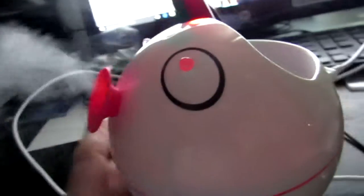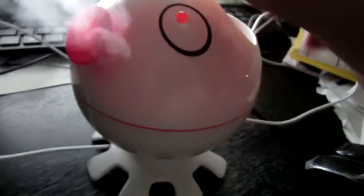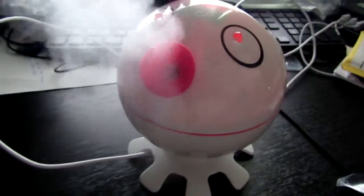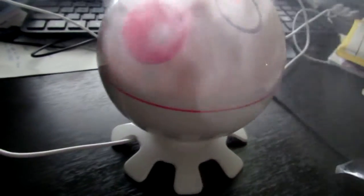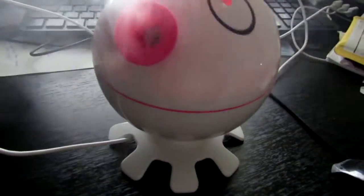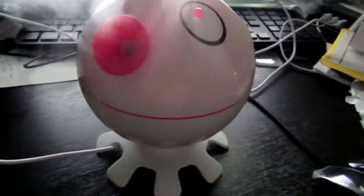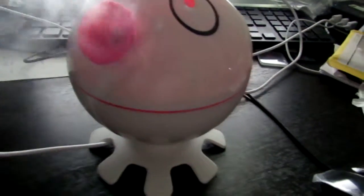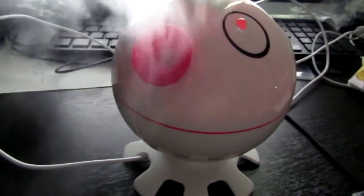It is rather lightweight — it really feels like nothing. The only weight you're going to have is the weight of the water. It looks pretty cute on a desk. It's not fancy, so it's not the best — they make a similar humidifier with a wood design and color-changing lights.